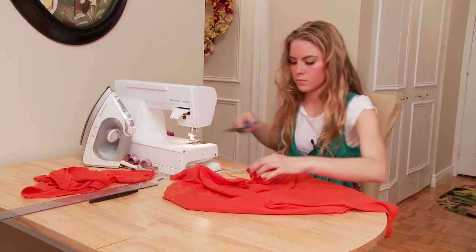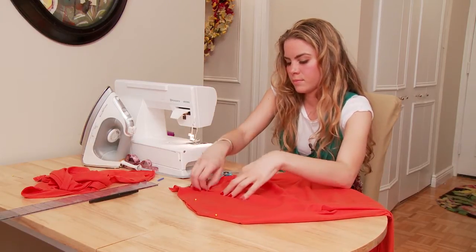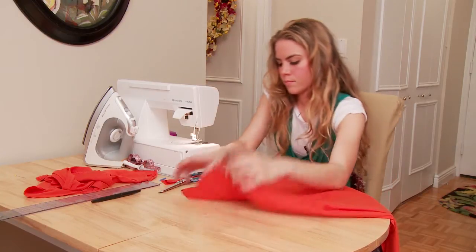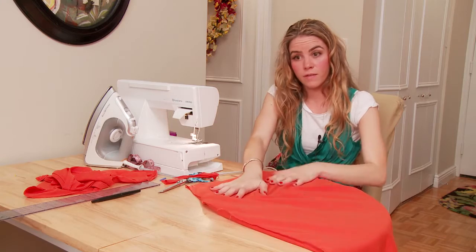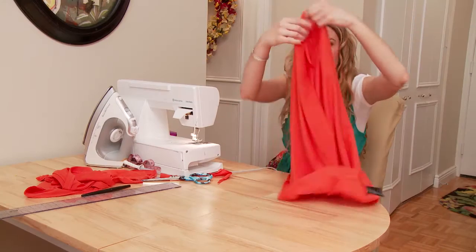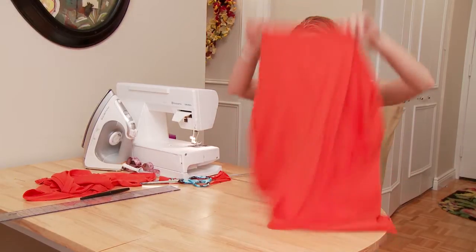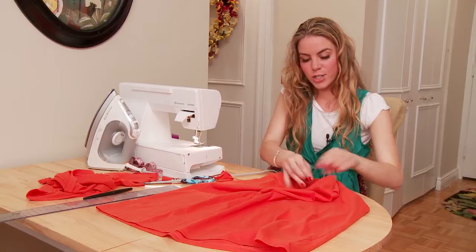So now what you're going to do is just cut. You can put it up to yourself to see how it fits and if you like the way it fits. You would do the same thing for the other side — for time's sake we're not going to do that here. So then you're going to turn your dress back around. We're going to pretend that this is also sewn, except it wouldn't be quite so high, so you can actually get into it.